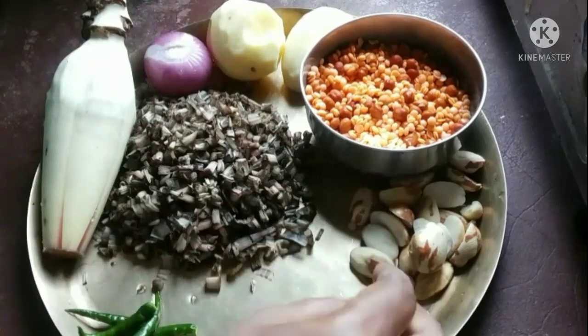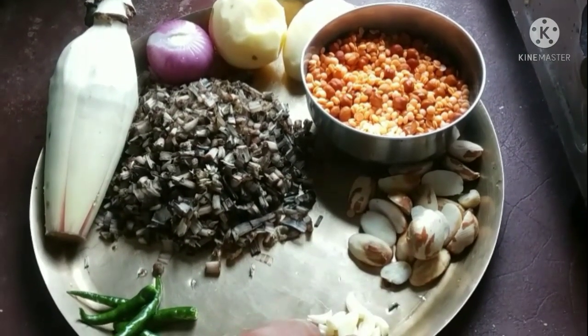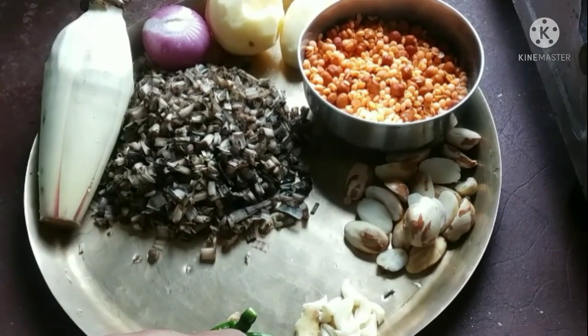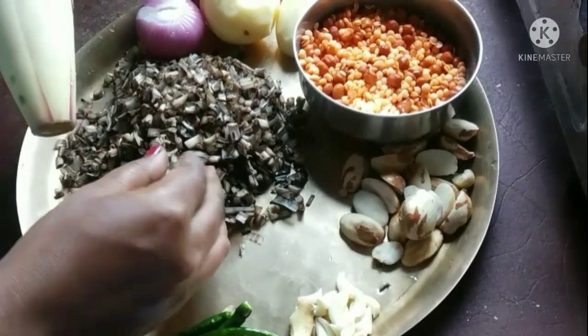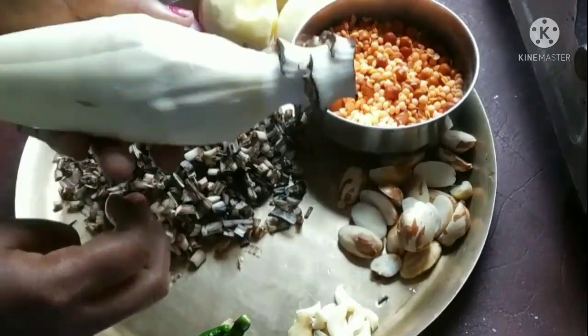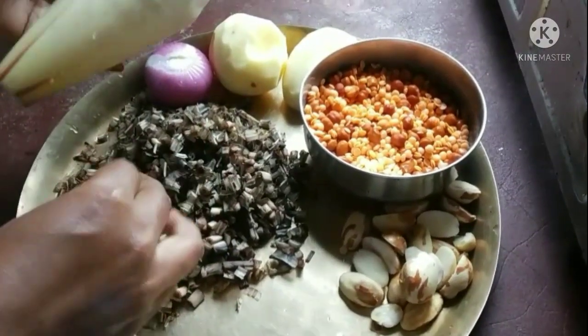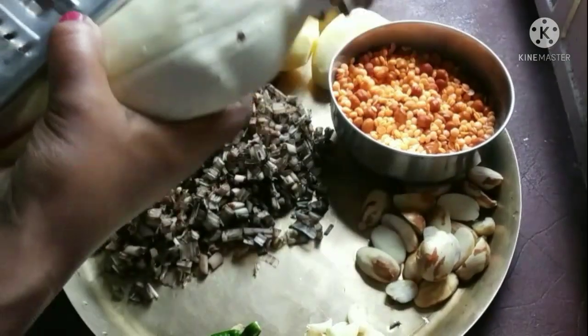If I had a new egg, I would like to add some egg. I would like to add an egg and mix it in.